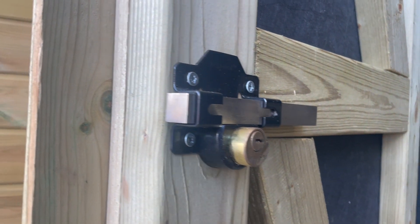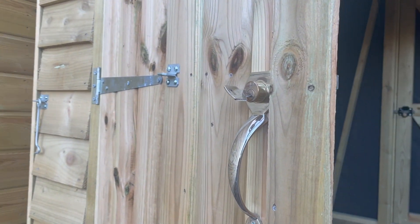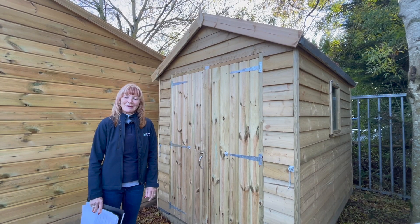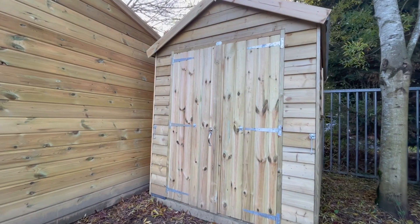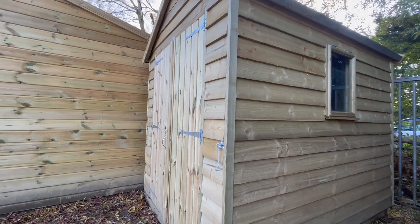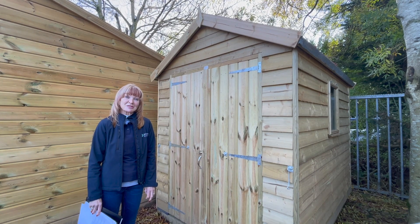It's finished in 14mm weatherboard. The framing is 3x2, so it's a very robust, very good quality shed — not flimsy — made to withstand the weather and to last for at least 15 years, providing it's well looked after. All the timber we use in our sheds is FSC approved and pressure treated, so it's made to last.